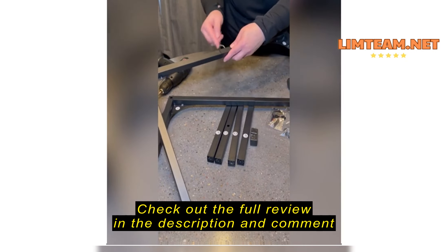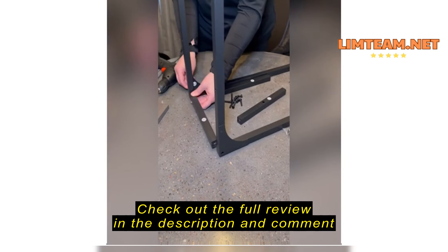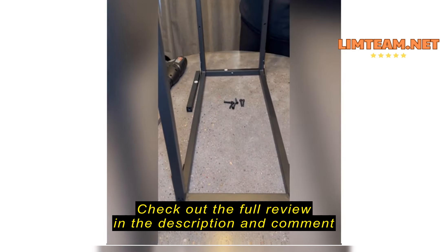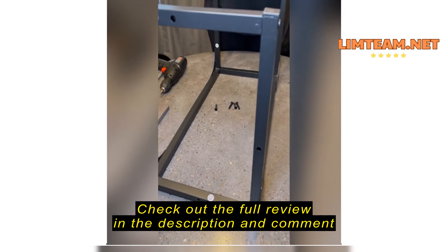Everything is numbered or lettered, so it's very easy to follow the instructions to put this together. It took me probably about 15–20 minutes to put together all total. One person can easily put this together by themselves.